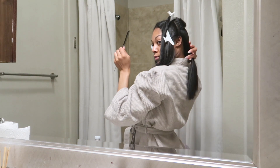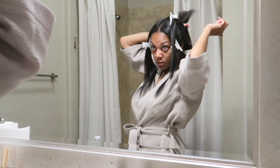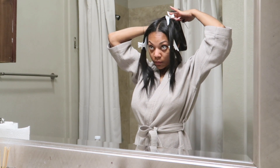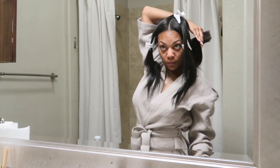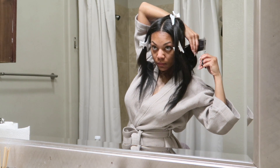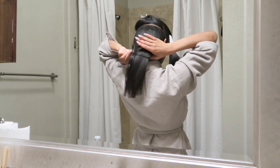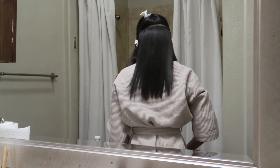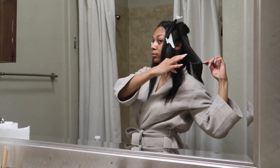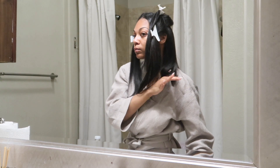You guys will see me do this quite a few times. What I'm doing right here is cross-checking the cut, seeing if I need to cut any more. I'm checking the section before I move on to another section — this is what you do not want to skip, because you want to make sure your cut is even all around. Make sure you pay attention to these parts because I'm showing you how to check your work. I'm smoothing everything out and it looks pretty good. I'll go back and cut more if needed, but for now everything looks good and I'm just touching up little sections as I go.